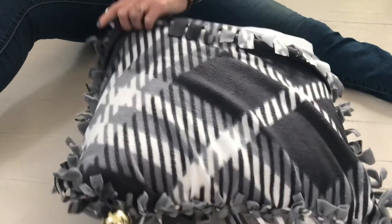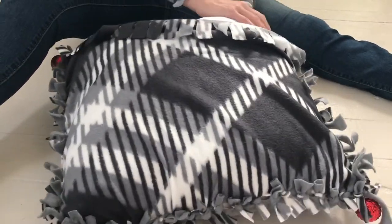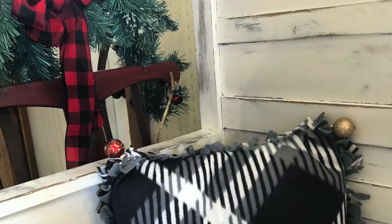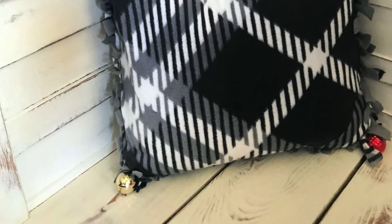This is the trickiest part to match up your fabric strips, but if you do mess up, it's easy to unknot and fix. This pillow was fun to make and this pattern looks great on the rustic bench by our entryway. That's it for today. For more simple DIY projects like this one, hit subscribe.